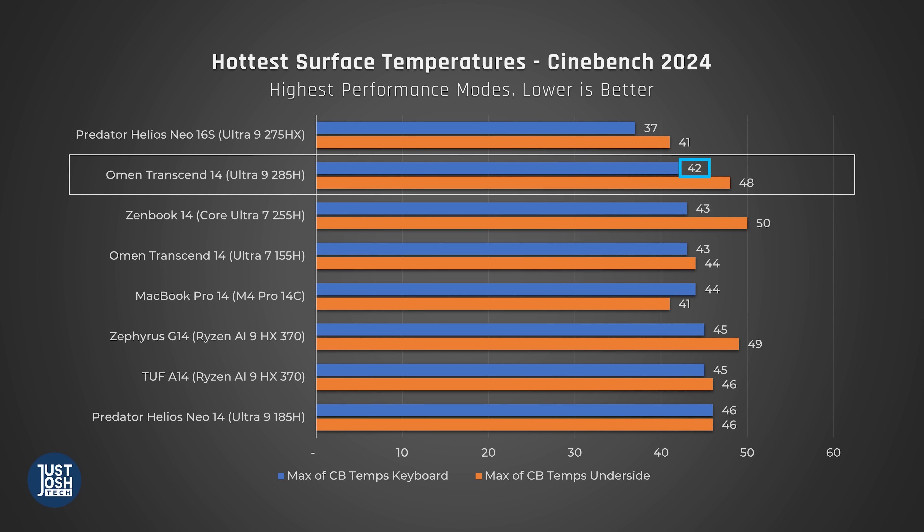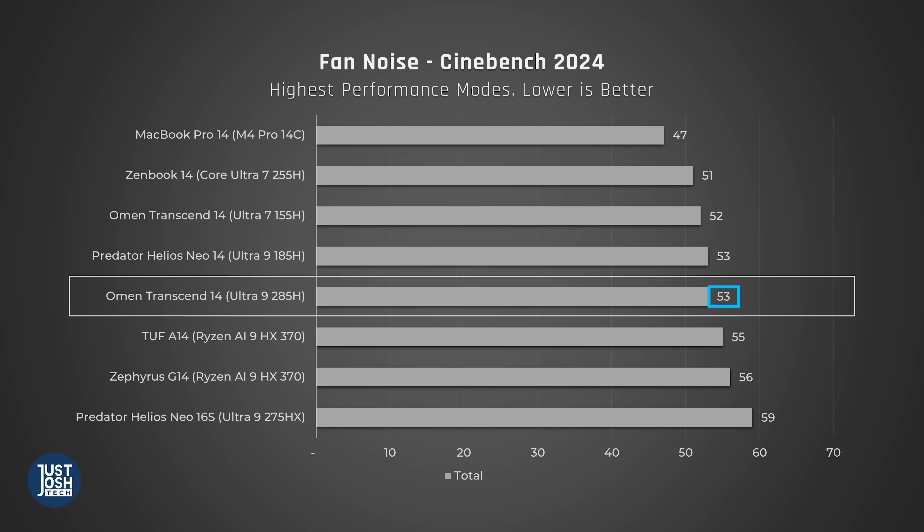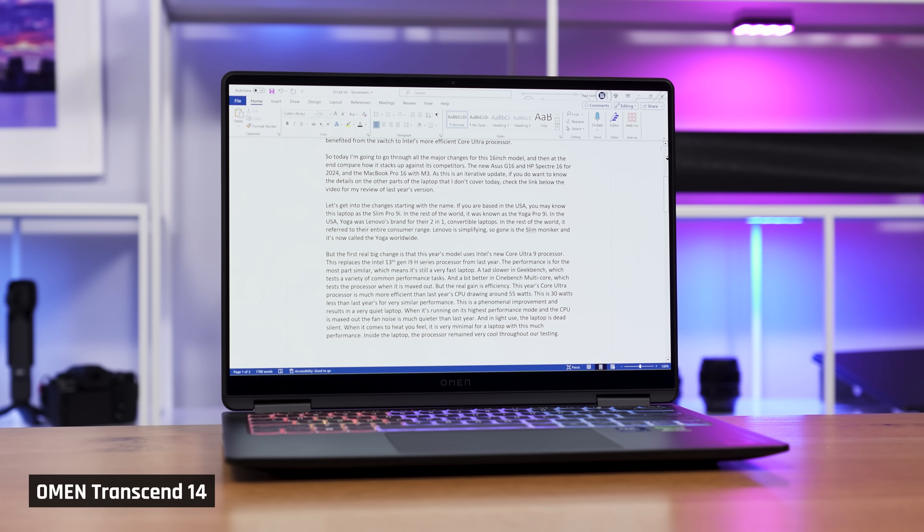For those doing heavy CPU tasks like coding, the Transcend 14 is one of the coolest-feeling laptops we've tested with a processor this powerful, and its fan noise isn't as loud as many competitors. For light tasks like taking notes in class, the laptop feels incredibly cool to the touch, though the fans are always on — not loud or high-pitched, but audible in a quiet room. On Performance mode, fan noise was very quiet during light tasks, so you may be able to just leave it there and let the laptop decide how fast to spin its fans. In 2025, we really shouldn't have to manually change performance modes all the time — Apple has had one performance mode for years.